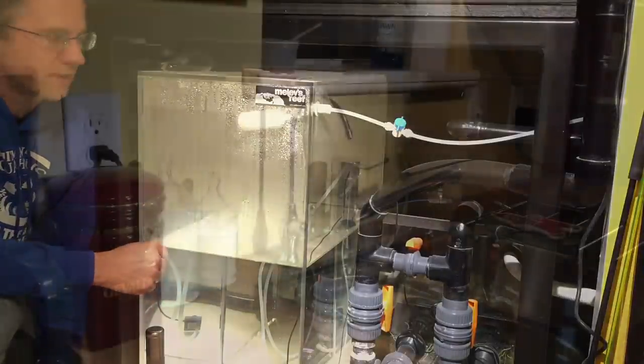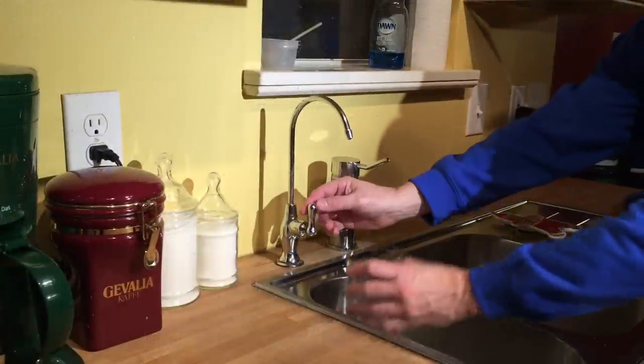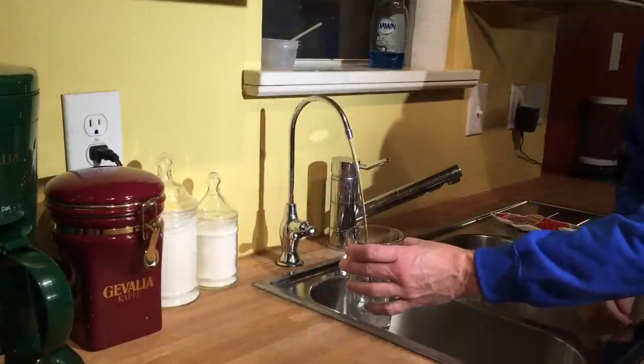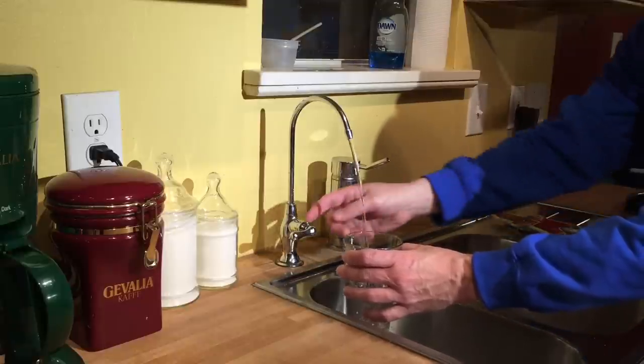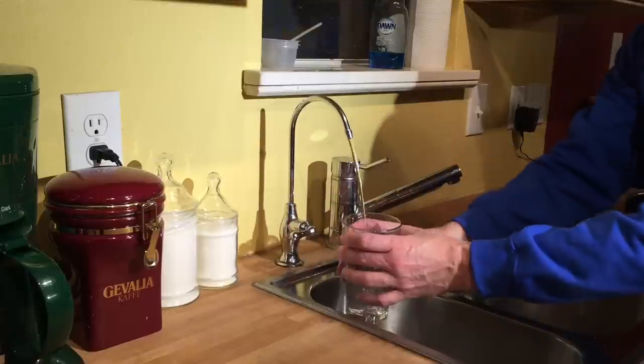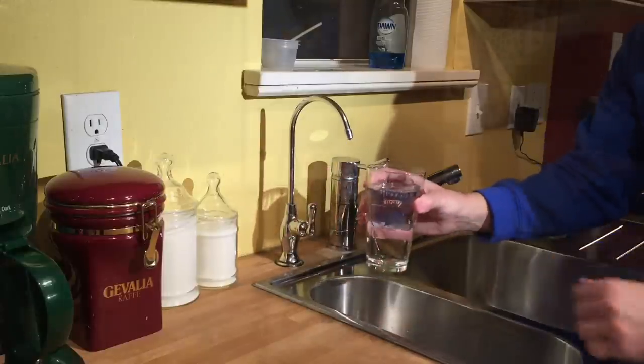It's been running for about five minutes so let's check the water pressure coming out of the spigot now — oh, much better already. When it's completely full it comes out super fast and I can fill up a glass in mere seconds. Right now this glass took about six seconds; normally it's more like two.